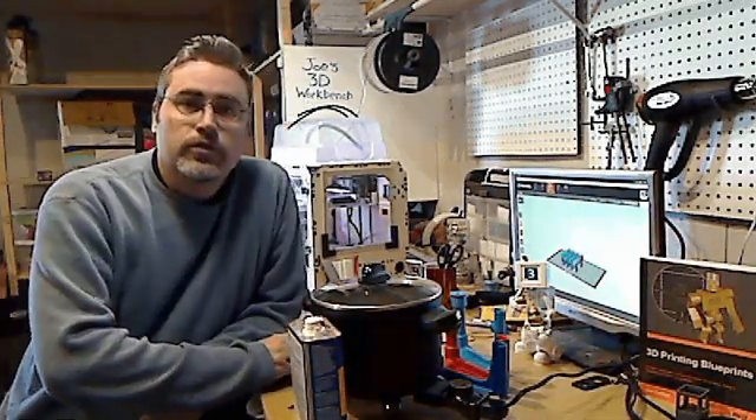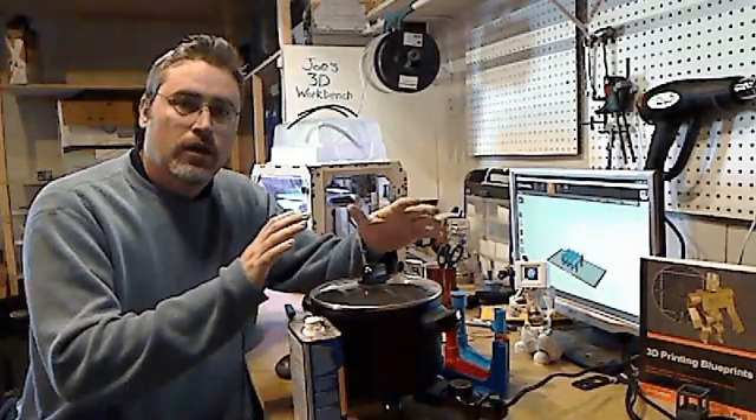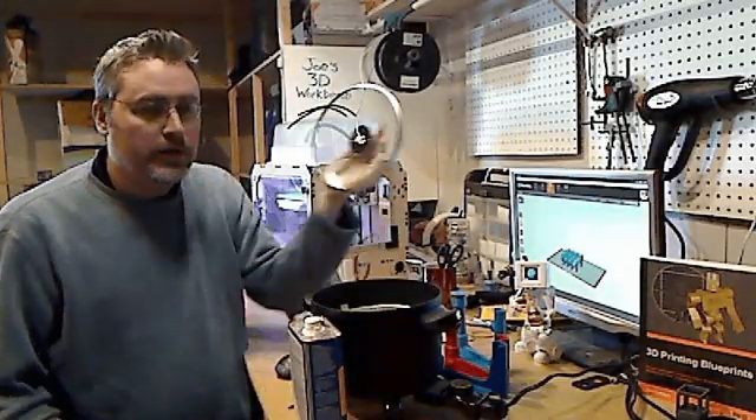Hey guys, it's Joe again with another 3D printing tip video. I got a lot of questions about my smoothing pot that I use for smoothing my ABS prints.